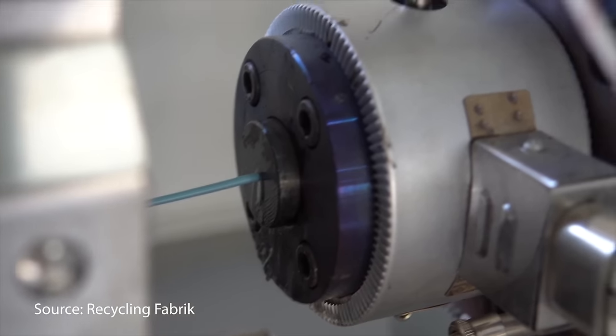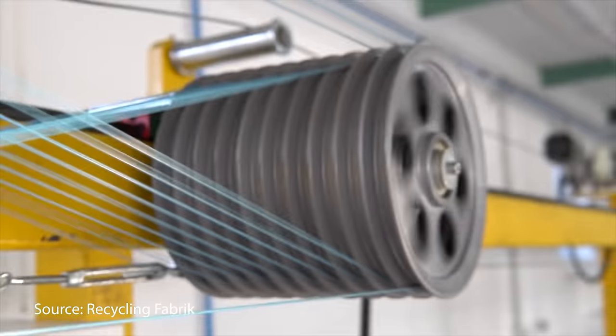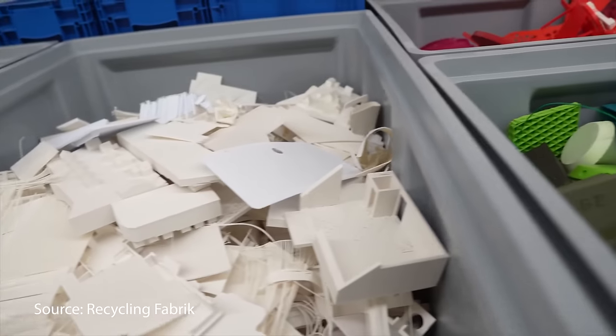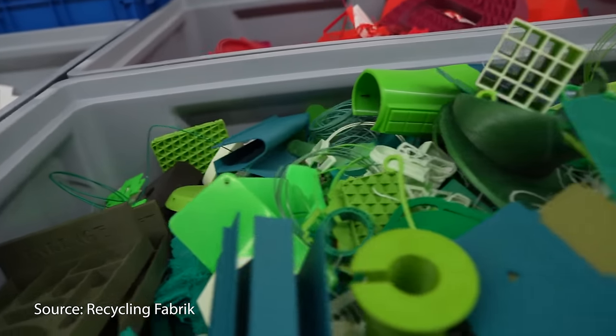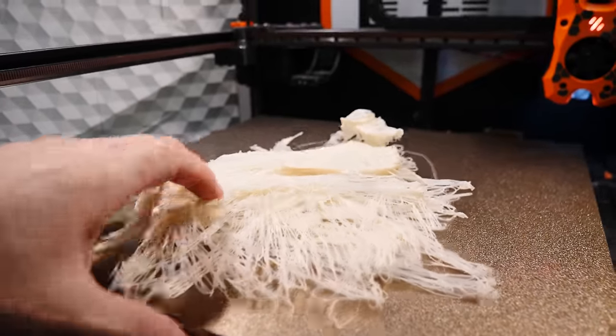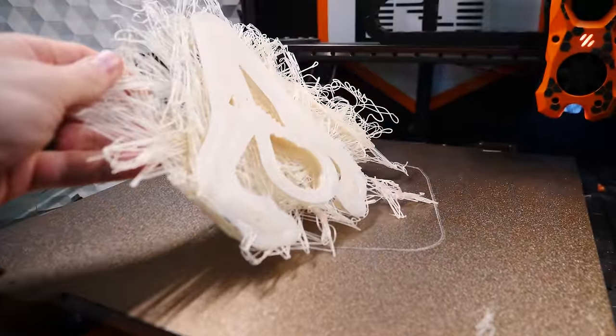That filament is not only usable but also beautiful and functional. Unfortunately it's still very early days for these types of companies — as the founder of Recycling Fabrique told me in a podcast interview, they're already inundated with more plastic than they can reasonably sort, and they haven't even started accepting filament from outside of their home country of Germany.